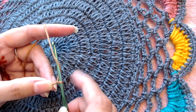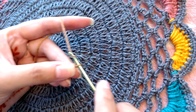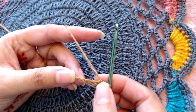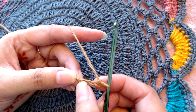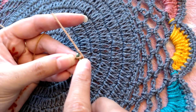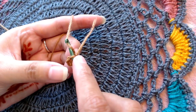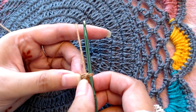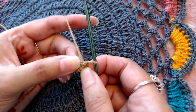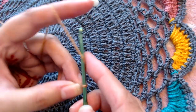I have made a slip knot and now I'm going to make chain four: one, two, three, and four. Now I'm going to slip stitch into the first chain. Like that — so now we have this tiny ring. We are going to make all of our stitches into that.